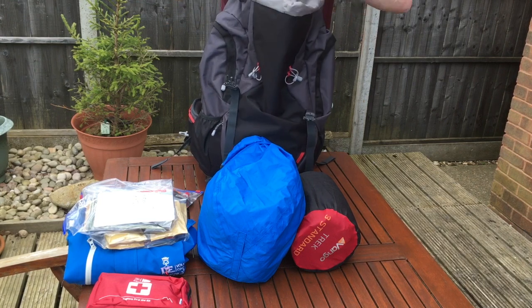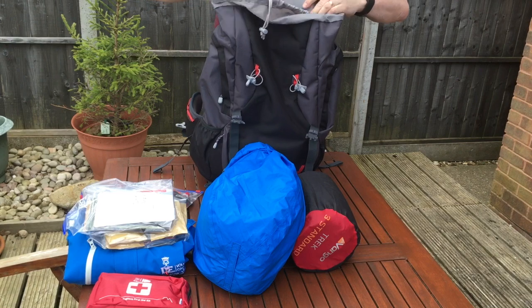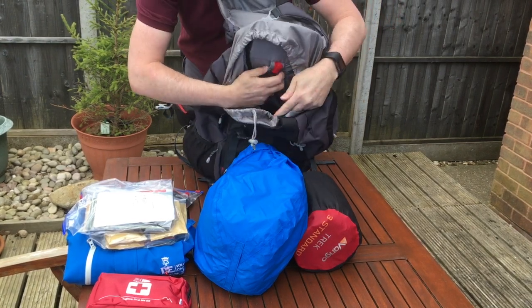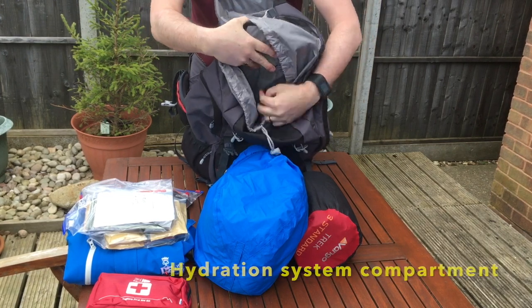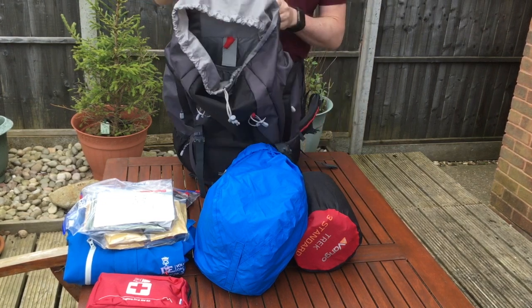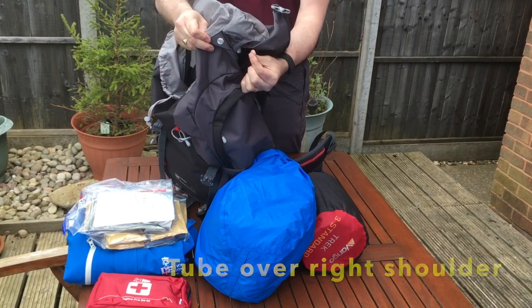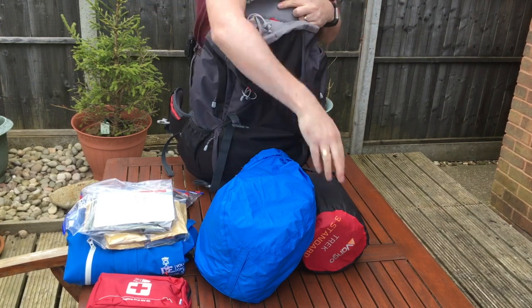Unclip it and undo the corner at the top. Inside you'll note that there is a hole for the hydration system, which in turn comes out through a little hole marked H2O at the side — that is where the tube for your hydration system will come through. Place your kit in first.